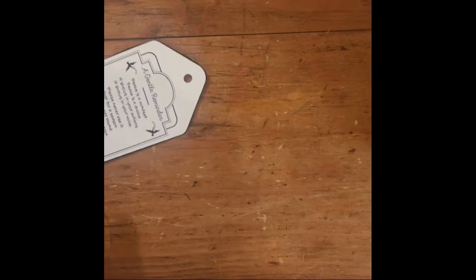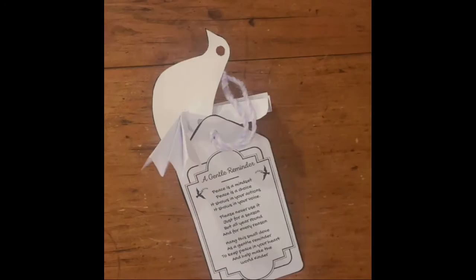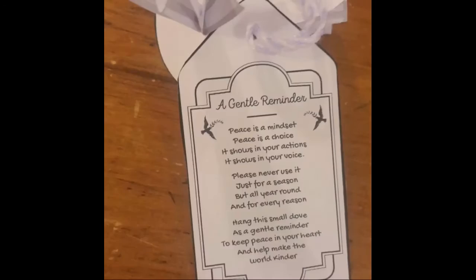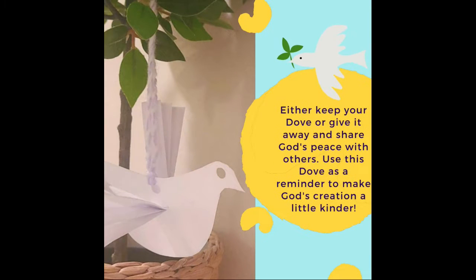If you would like, you can get the gift tag poem and thread that through your dove, and then you're welcome to give this dove with the poem to somebody that you think needs some peace — and let it be a reminder to help make God's creation a little kinder.